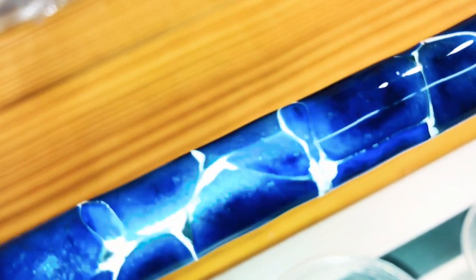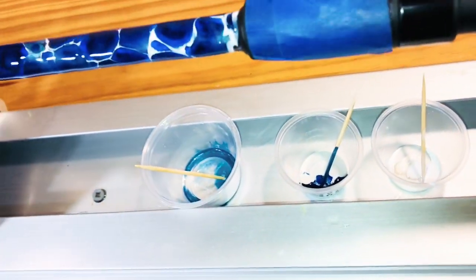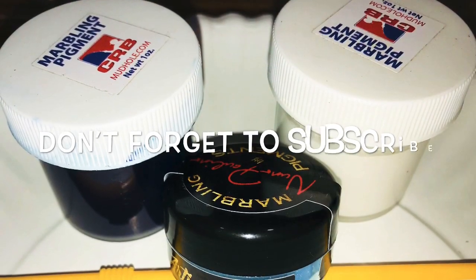I think it turned out pretty cool. As it dries, that white thins out and it's like the powder pigment pushes it away. And then that dark blue spreads throughout the light blue.